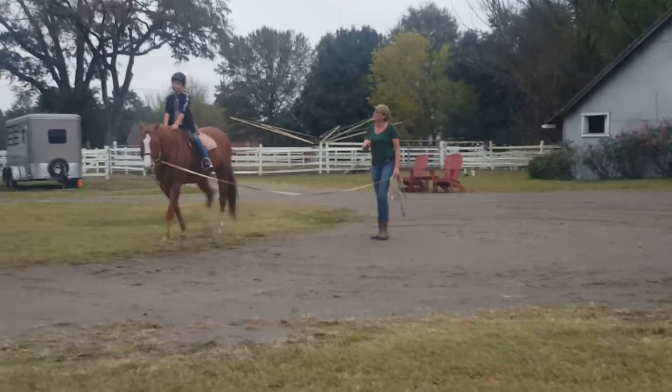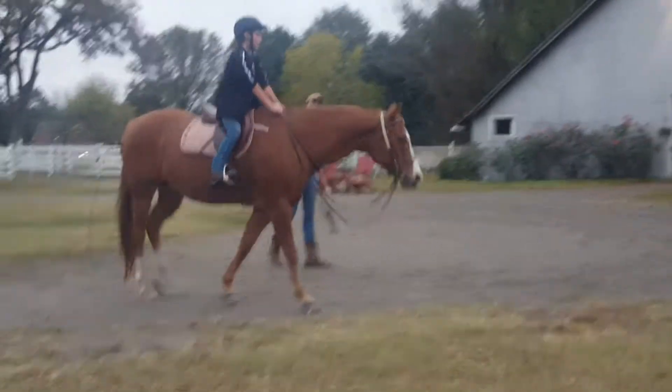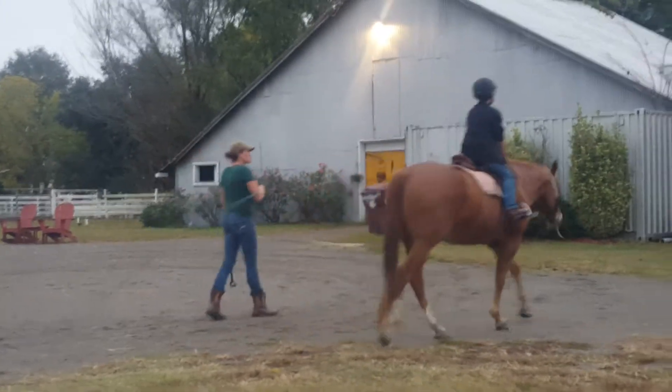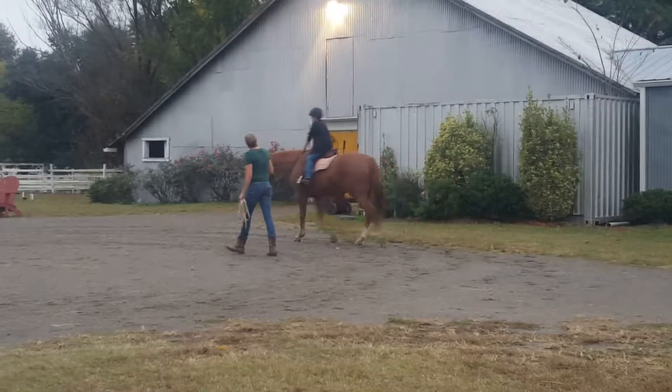Now I'm going to ask him to try. He's going to get a little bit bouncier, but you want to just stay in that same position and use your legs and your stomach muscles to hold yourself in place. Keep those heels down, shoulders tall.